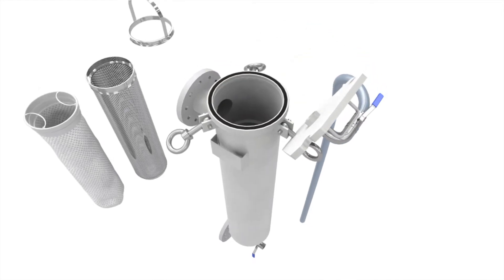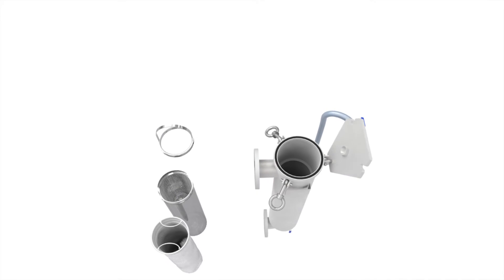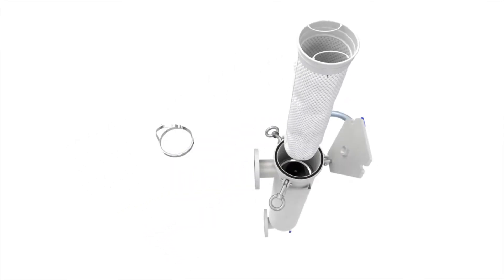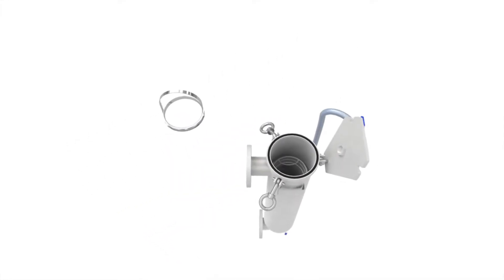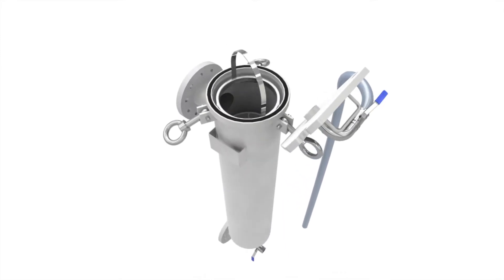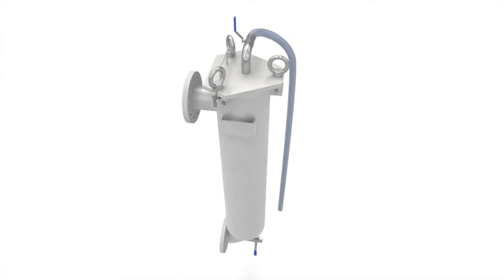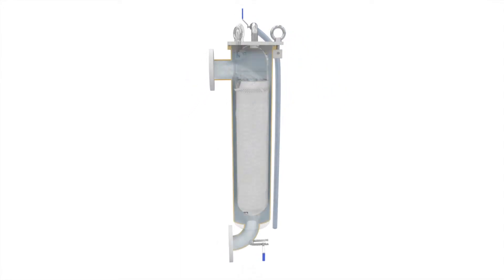Bag filters are constructed out of three components: the basket, which supports the bag to avoid rupture caused by weight and/or flow — the basket can also be used without the bag as a strainer; the bag itself, which is used for trapping the particles in the liquid stream; and the vessel, which holds the basket and seals the bag after the lid is closed.